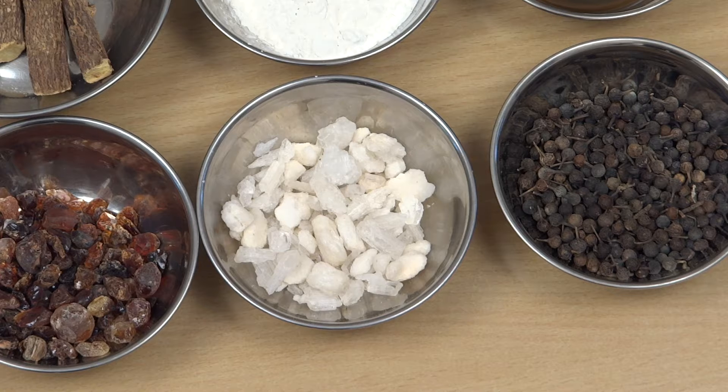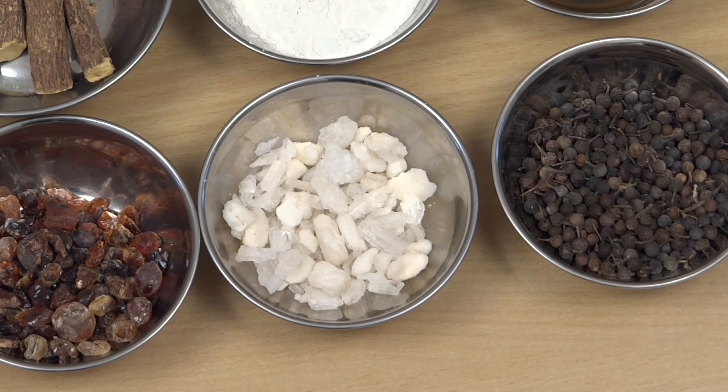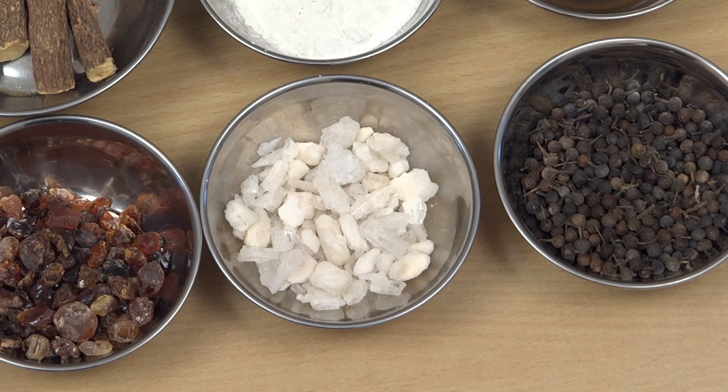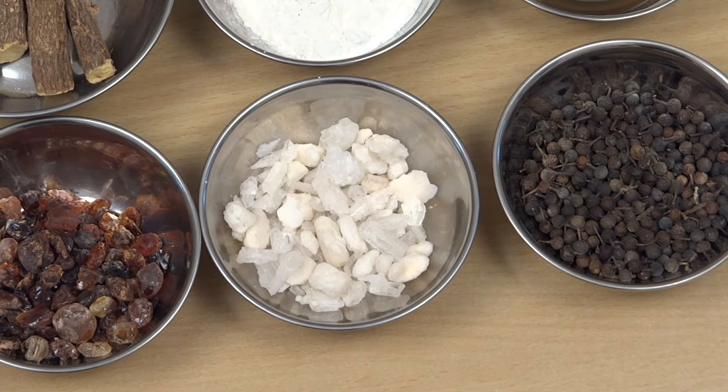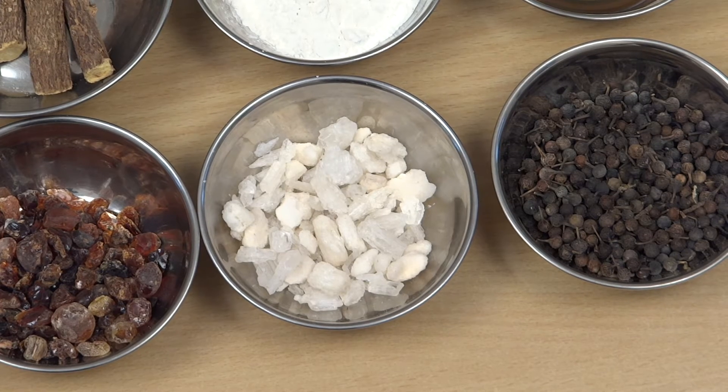Welcome to potassium nitrate. We are able to get potassium nitrate and use it. This is 12.4 grams of the plate, 10 grams of the plate, and 2 grams of the plate.